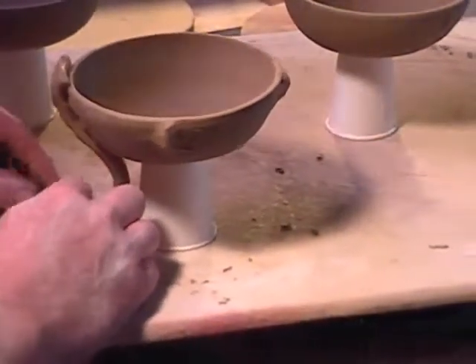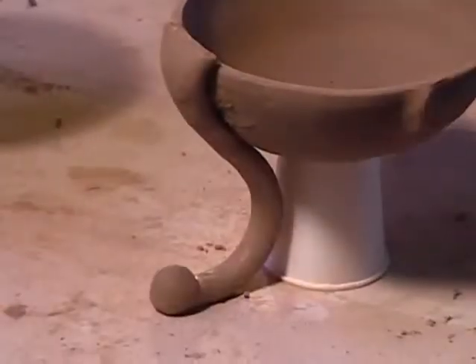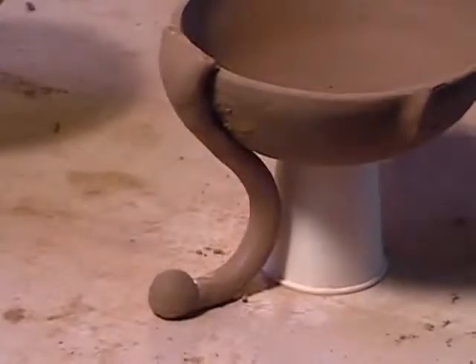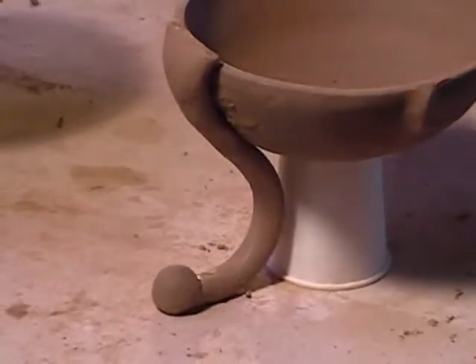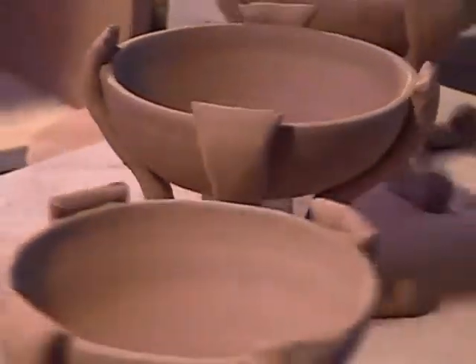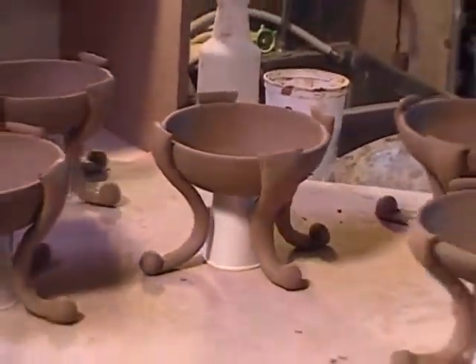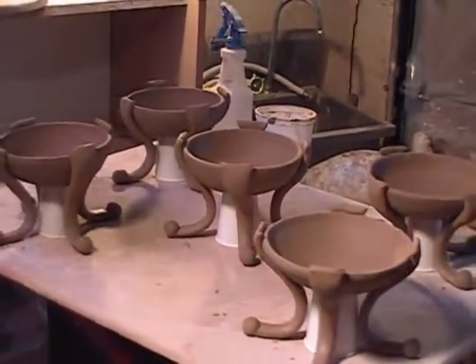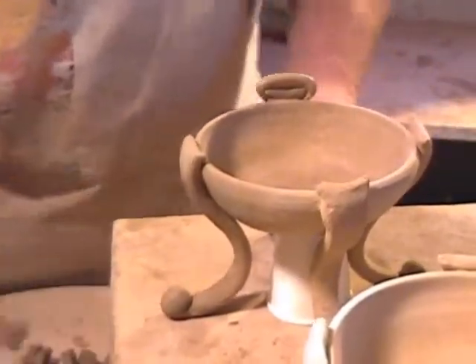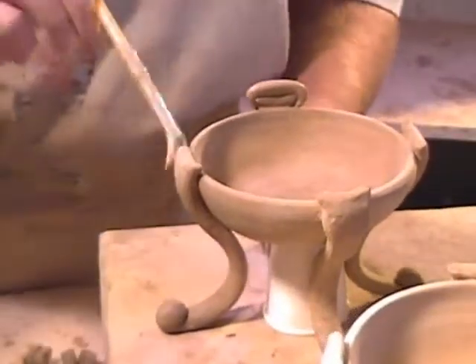Just flattening the end of the leg out and adding a small ball to the other side. I actually did three and four leg versions, and three legs is definitely the way to go with anything like this, because being fired upside down there was a slight amount of warpage, and a couple of the legs had to be adjusted a little bit. I'm just using this tool to smooth out the legs a little bit.